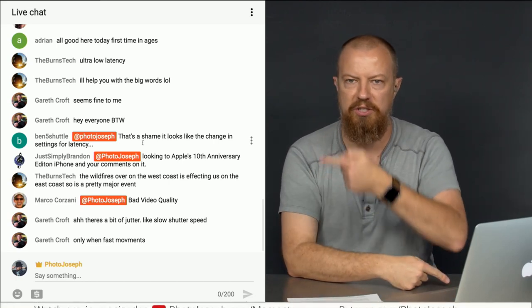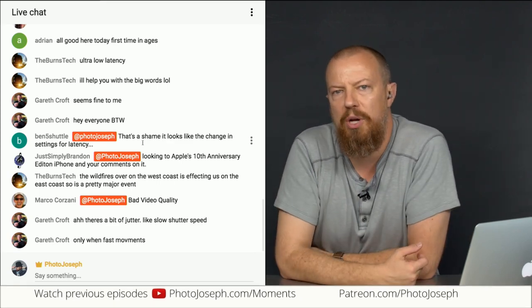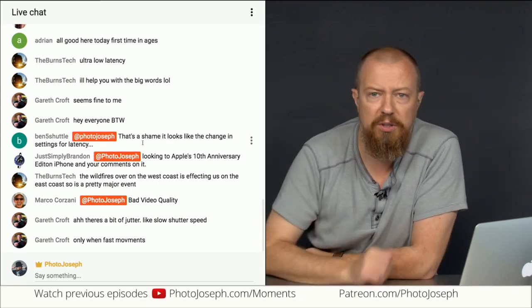That allows me to see that you have a question. If you love the show, give it a thumbs up — you can do that now, you don't have to wait until it's over. Make sure you subscribe and hit that little bell. If you really love the show, consider contributing — we do have a Patreon at patreon.com/photojoseph, or you can hit the Super Chat button. There are so many ways to help, or just buy something from one of the links down below.